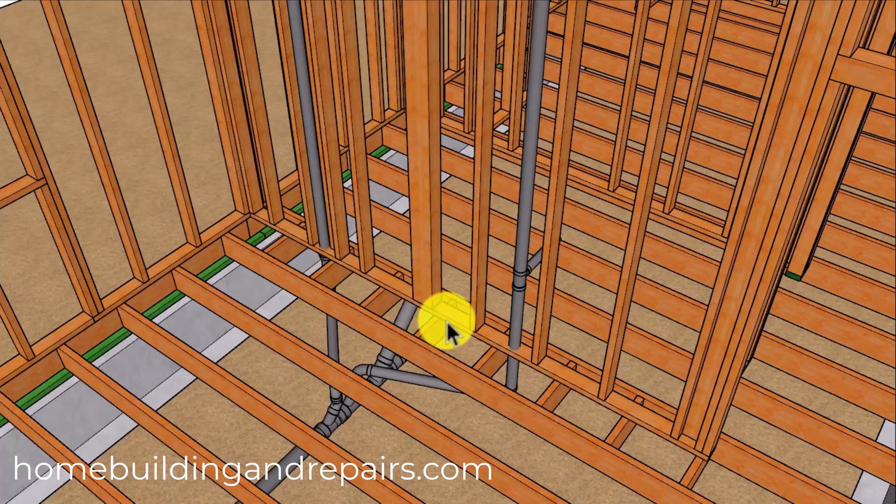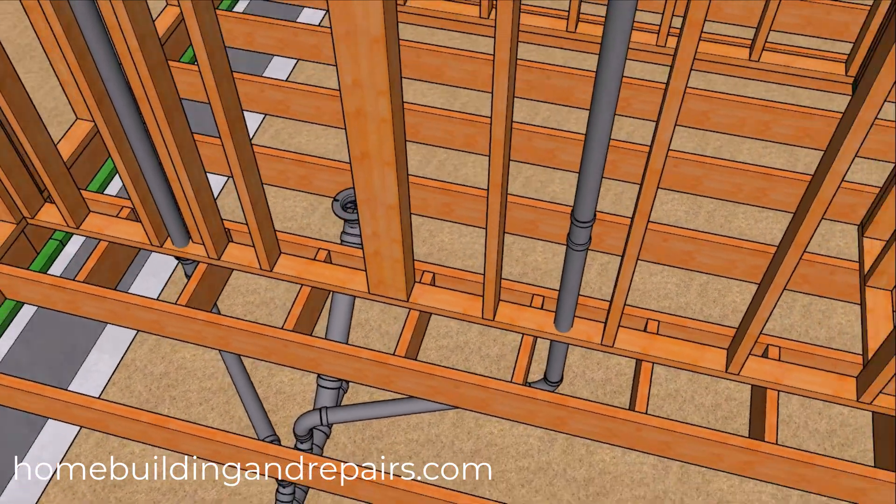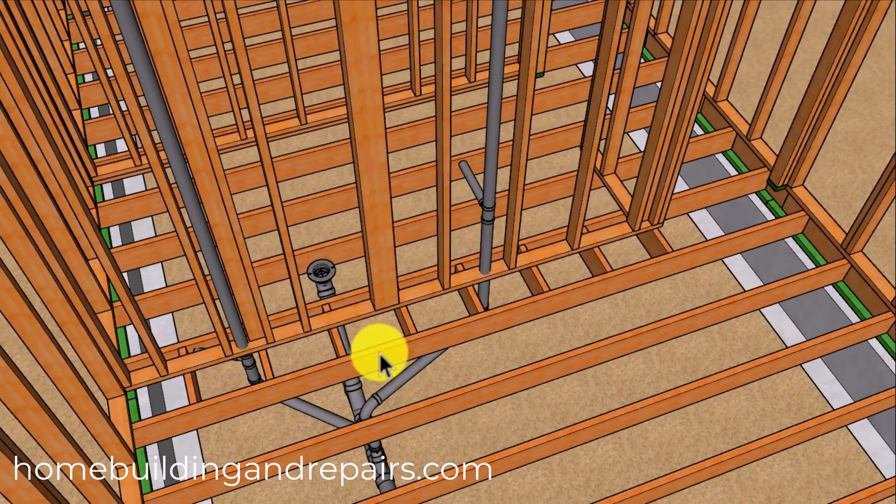For example, you might not be able to do it on one side but you might be able to add another 2x4 framed wall to the other side and then use that to support the concentrated load from above. But according to this individual they can't do that either. So they're stuck with a support post that cannot be moved and a wall with plumbing pipes going through it, which is going to make it extremely difficult to add a double joist underneath the wall framing.